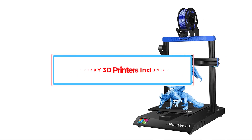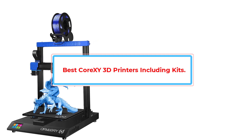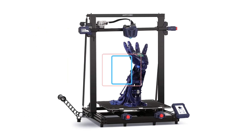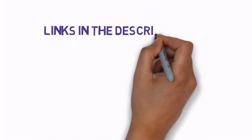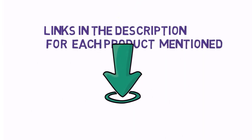Are you looking for the best Core XY 3D printers including kits? In this video we will look at some of the best Core XY 3D printers including kits on the market. We have included links in the description, so make sure you check those out to see which one is in your budget range.